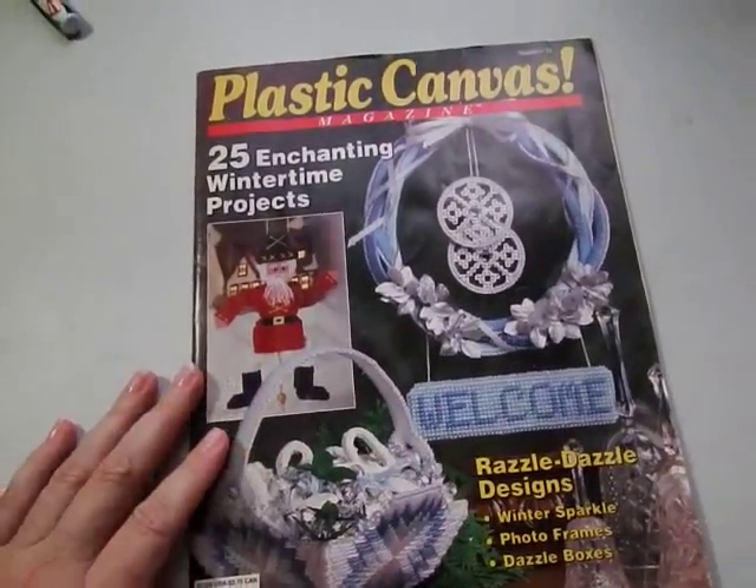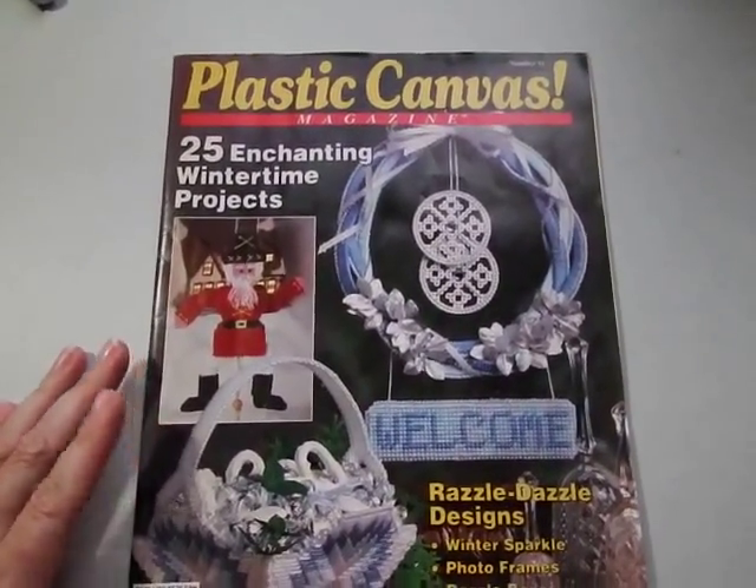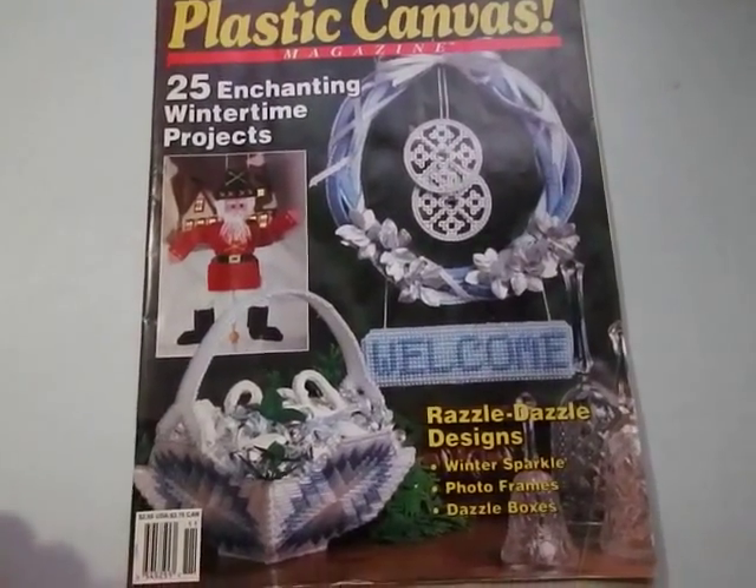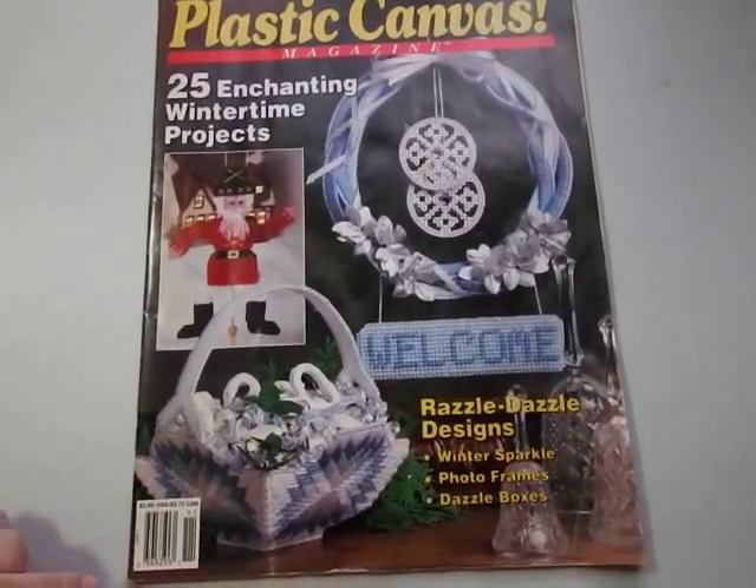Coming back with another stash video, but it's also going to cover some plastic canvas books — kind of like part two of the plastic canvas series from last week. This one is going to include four books, but there's a lot of stuff in them. The first one we're going to look at is called Plastic Canvas Magazine 25: Enchanting Wintertime Projects. If you saw my last video, you know that cross stitchers can do these as well.